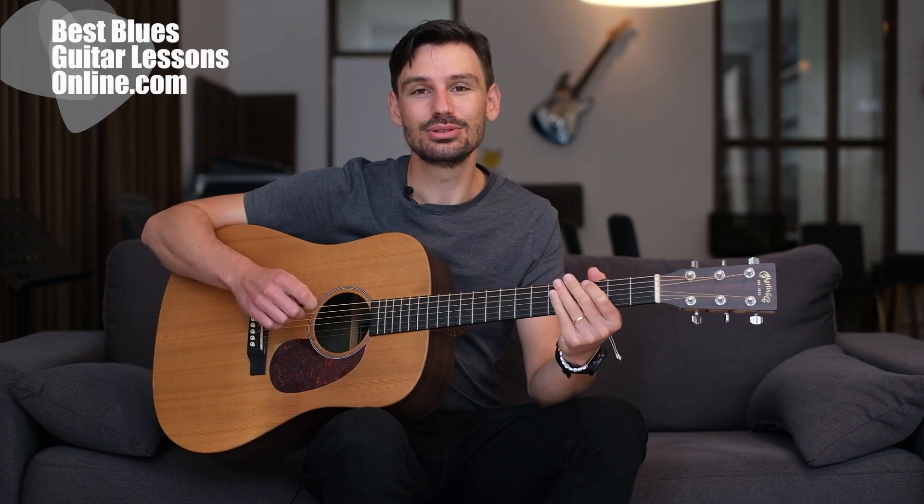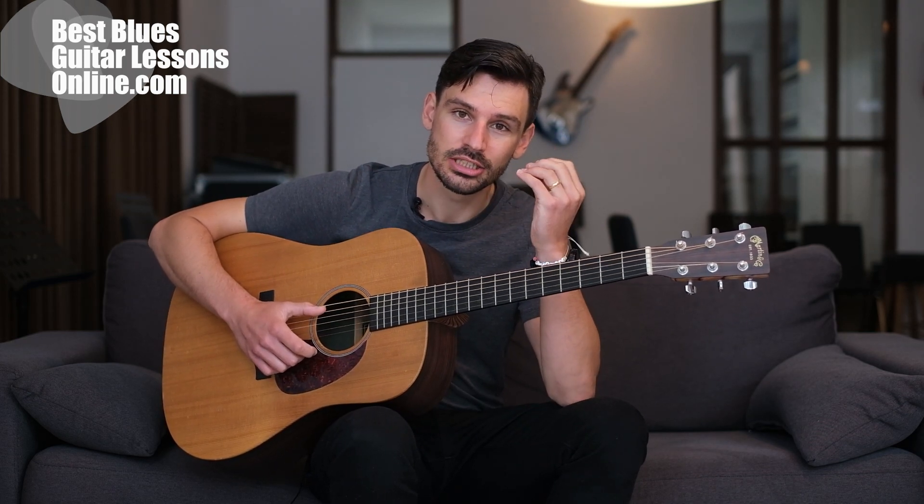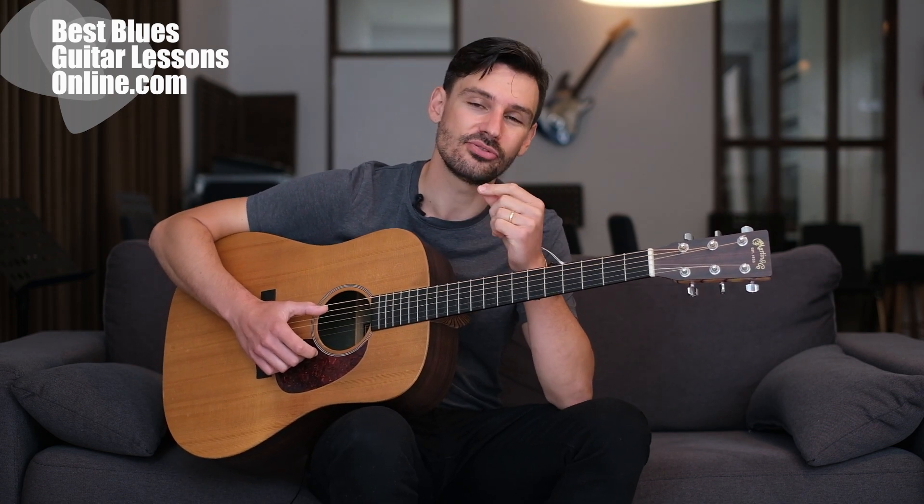Hey, I'm Anthony from bestbluesguitarlessonsonline.com, and in this video we will discuss how to build stretch and strength in your fingers. I get a lot of requests from many of you here on YouTube asking how you can build more stretch and develop the strength of your fingers. We will not only discuss this, but I will give you very practical exercises that will develop those two things for your fingers.